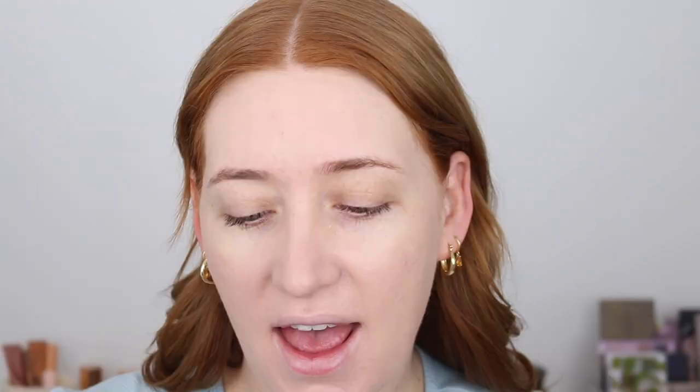I also have a lot of creases and fine lines in my forehead and because I'm pregnant I haven't been getting Botox. Usually a lot of foundations settle right into those creases but this one has minimal settling as well — it's just amazing. For concealer I've got one by OXX, which is the Kmart makeup brand, and I have the shade Ivory.